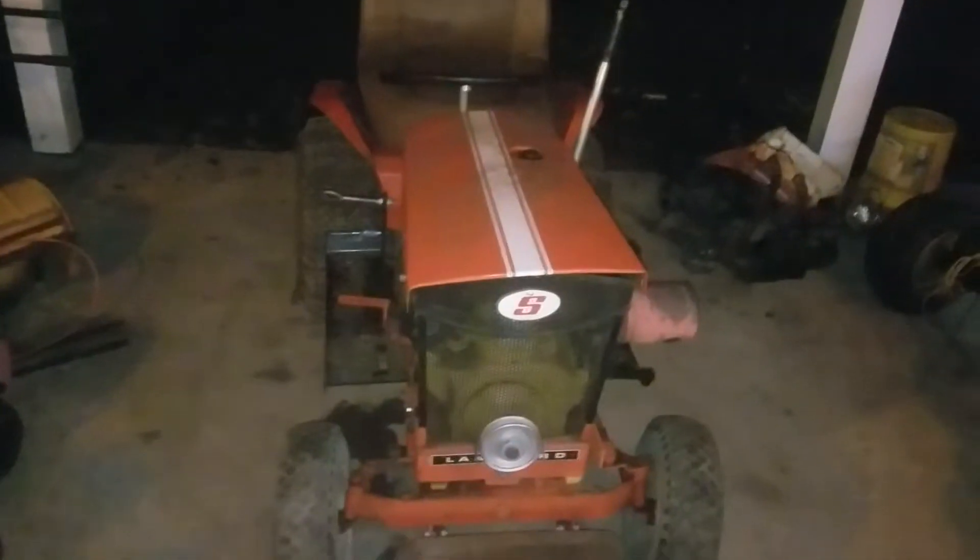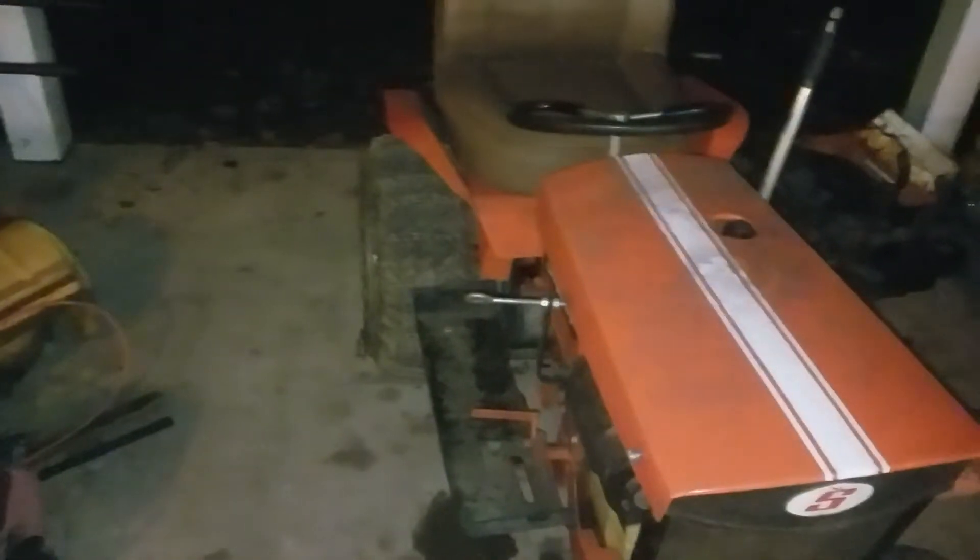Hi, my name is Willie and in this video we're going to talk about some new additions to the shop. This tractor has a brother and this is not the nicer one of the two. So let's get started.